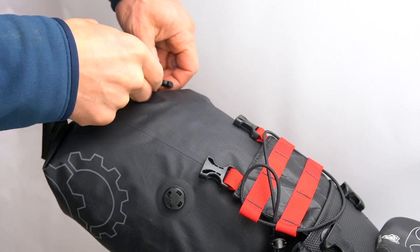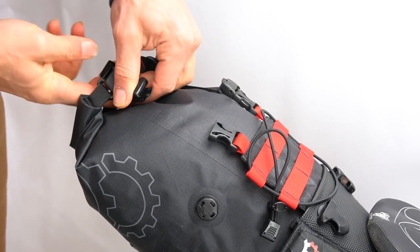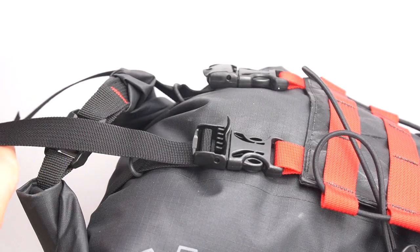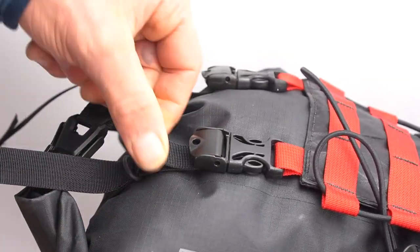Pass the rear straps through the loop of the dry bag and then clip them off to the buckles on top. Once clipped, tighten down these straps as firm as you can. Close the buckle cams and then pass the loose end of webbing through the overings. You might want to slide the overings down a little bit to prevent straps from dangling.